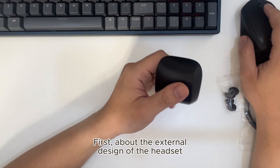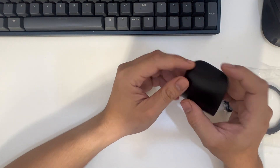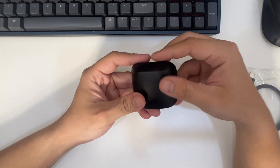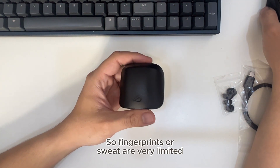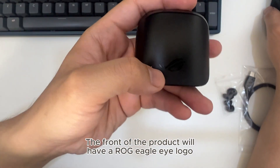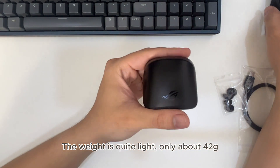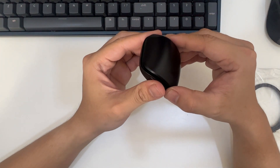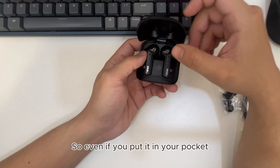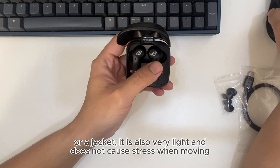First, about the external design of the case. It is designed in the form of a clamshell box with black as the main color. The entire device is made of high quality rough plastic, so fingerprints and dust are very limited. The weight is quite light, only about 42 grams. Dimensions are approximately 4 by 2.3 by 1.9 cm, so even if you put it in your pocket or a jacket, it is very light and does not cause stress when moving.